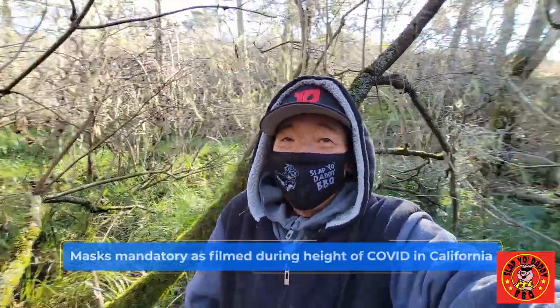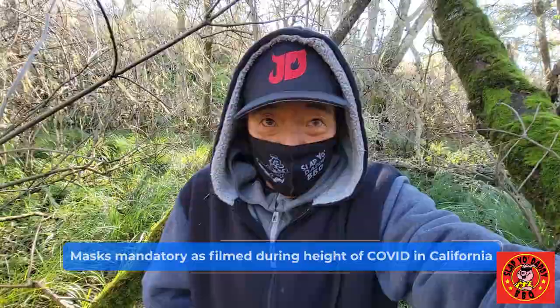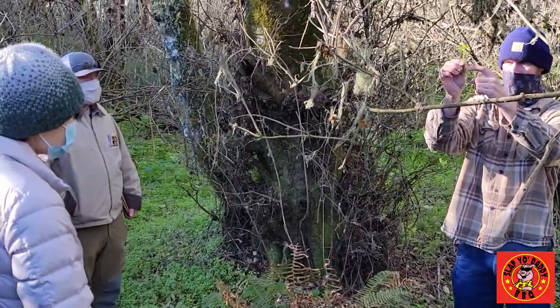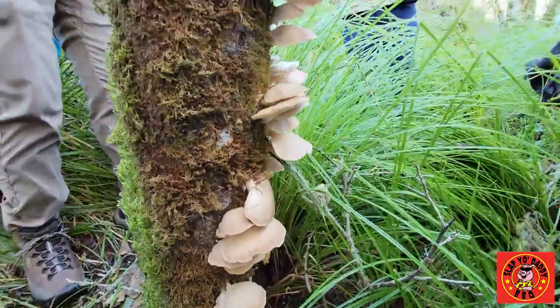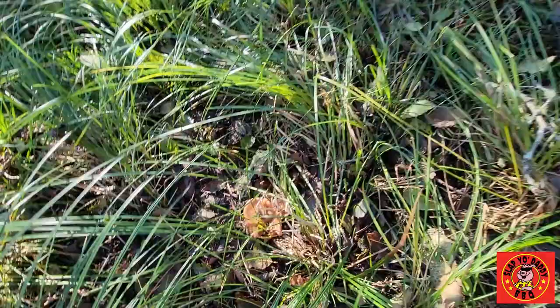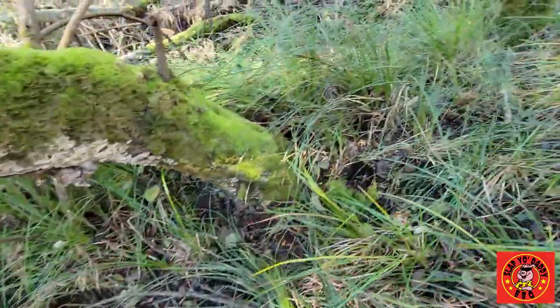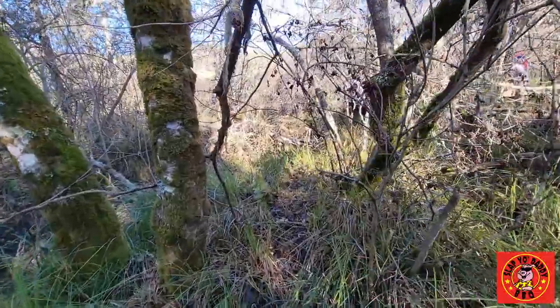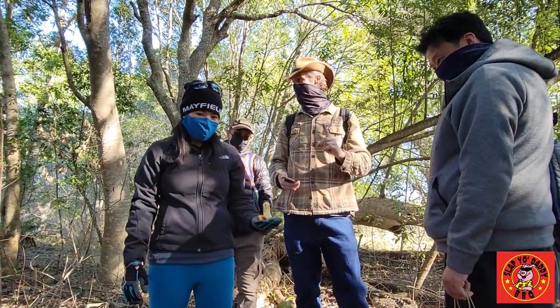Hey everybody, it's Harry from Snap Your Daddy Barbecue. Now this is a far cry from the pits and the smoke, meat and fire. I'm here out foraging for mushrooms and we have a guide, Professor Kevin, showing us around and looking for mushrooms, going through the book and determining what kind of mushrooms we can forage, collect and potentially cook. In this episode I'm going to show you my little foraging mushroom trip with the expert guide.